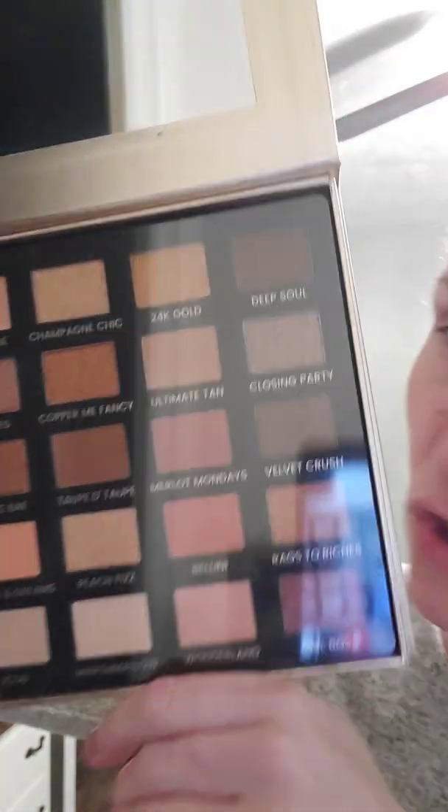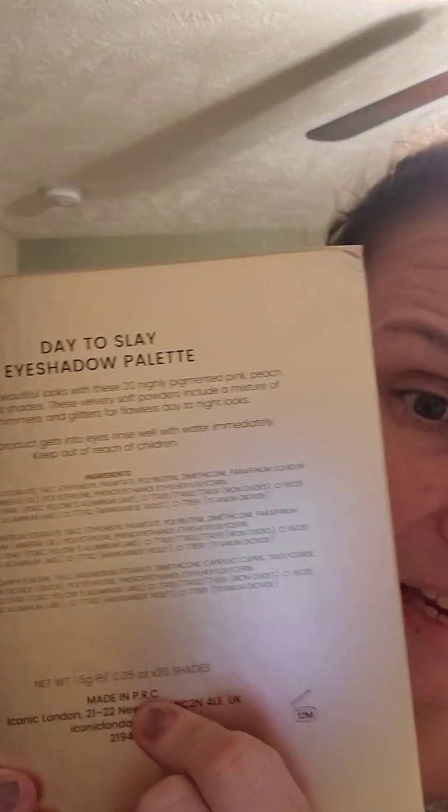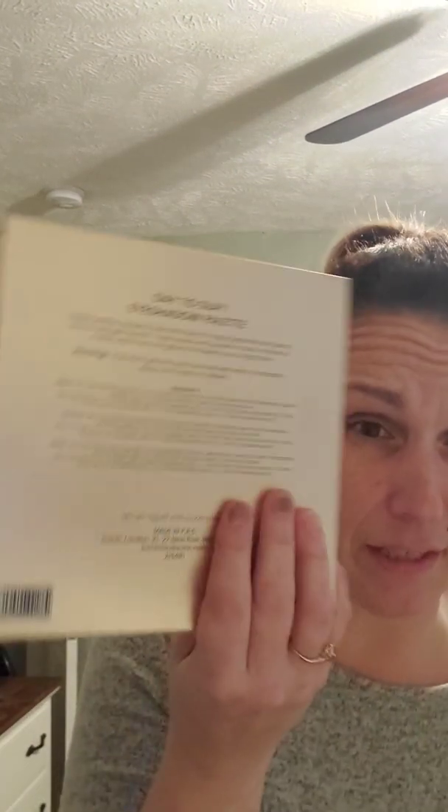Without the damage, this is a phenomenal palette — I'm definitely excited to try it. I did notice on some channels when they were reviewing this palette, on the back it said made in Italy, but on the back of mine it says made in PRC. It also says if product gets into eyes, rinse well with water immediately. So I'm a little concerned about this palette. I don't understand why it says made in PRC instead of made in Italy. I think PRC is the People's Republic of China, but I'm not sure.